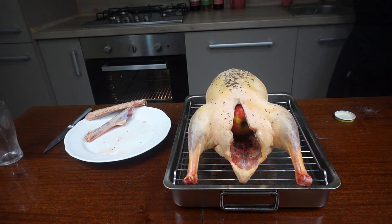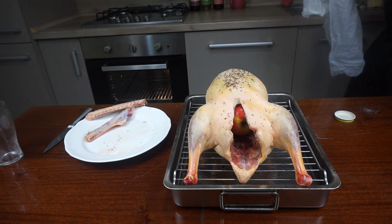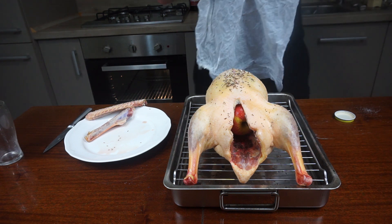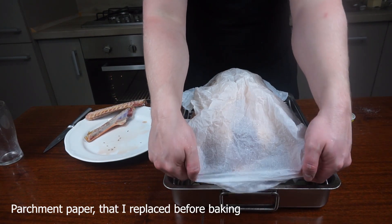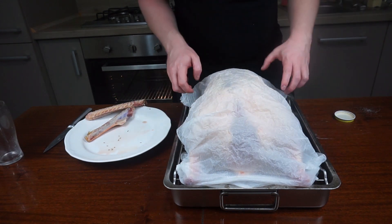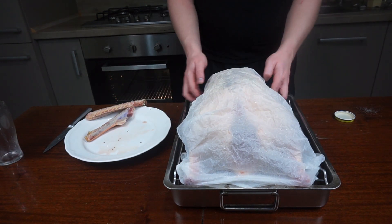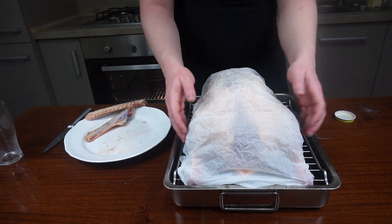Pour about half a glass of water in a baking tray and place the goose on a rack above it. Cover with a lid or tin foil and place in the oven. Set to 80 degrees Celsius for 12 hours — yes, you heard it correctly, 12 hours. It's ideal to do it before sleep time. After 12 hours remove the lid, raise the temperature to 180 degrees Celsius and let it get some color — it will take about an hour, so you have about 13 baking hours in total.